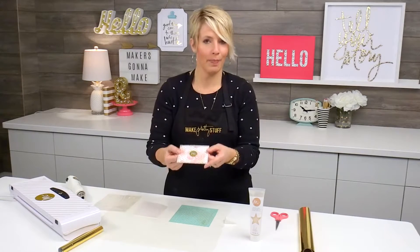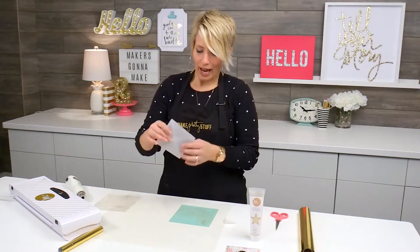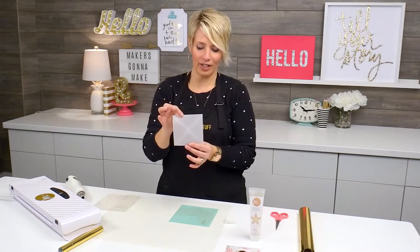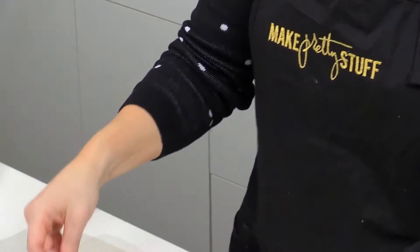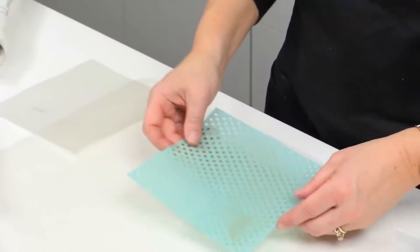Let's just go ahead and talk about how to stencil on an envelope. I brought another vellum envelope here — it's just a little one, and it fits perfectly right underneath this 6-inch polka dot stencil.